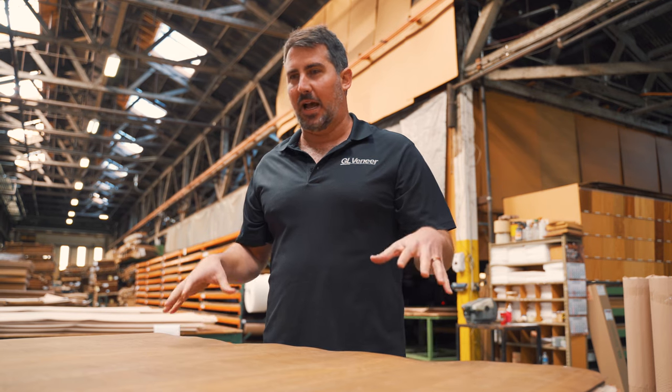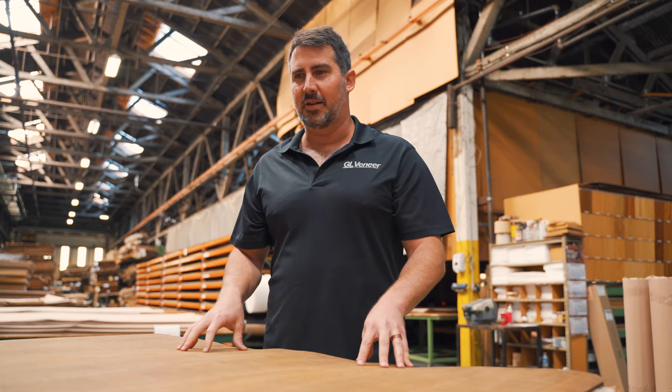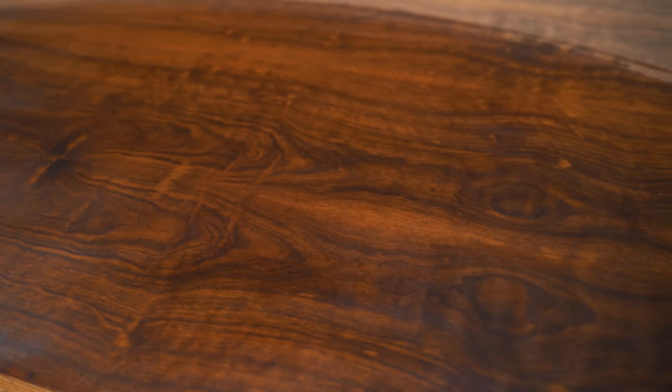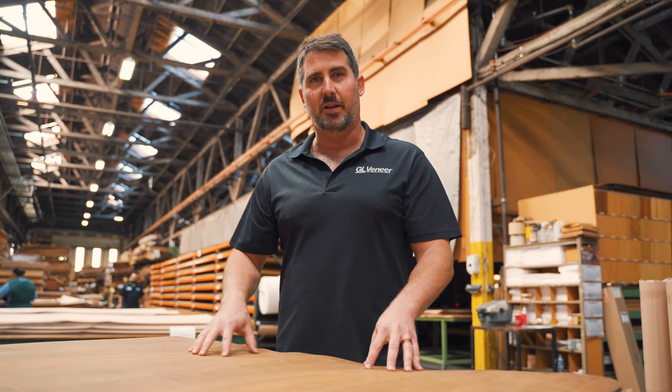One of the cool things about Mbuya is specifically how dense it is, and it's highlighted when you finish it. You really see the depth in the layers between the growth rings. On this particular sheet, you can see cathedrals going down, with figure in between the cathedrals — just lots of unique, interesting grain patterns flowing throughout the sheet.